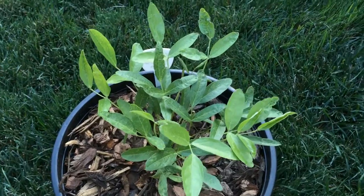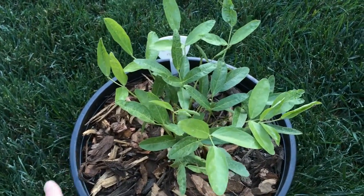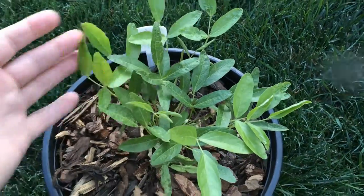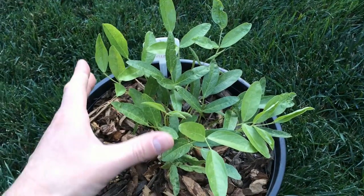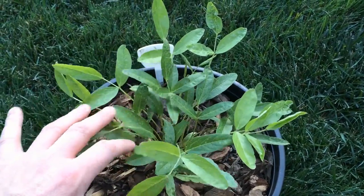Hello everyone, PlantAssassin here. Wanted to do an update on the Bambara groundnut. I've repotted it right after I did the last video. You can see that there is a lot more leafy growth.